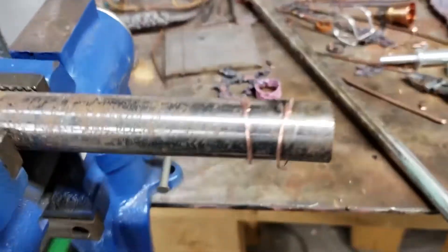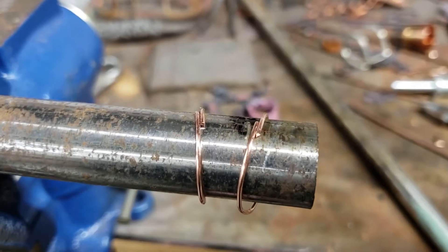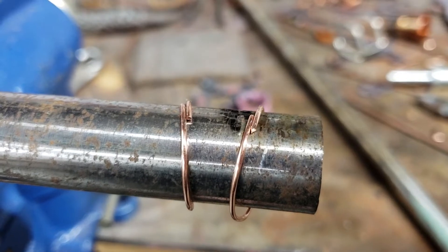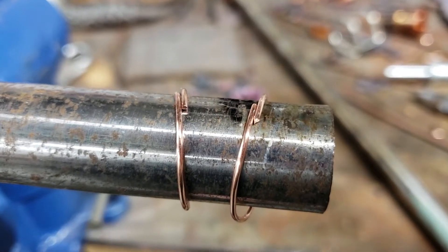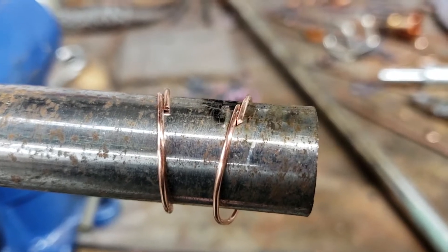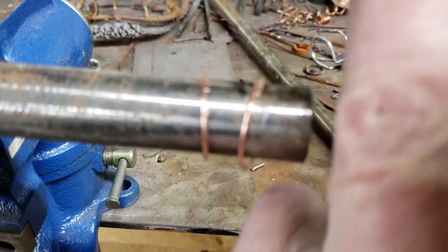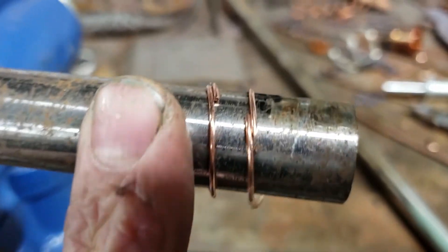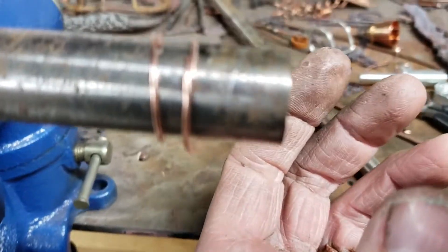This is going to be fun. I'm going to show you how to weld 16 gauge rings — weld them — 16 gauge copper rings. To get an idea of what 16 gauge looks like, here's my finger next to the ring. 16 gauge. Pretty freaking small.